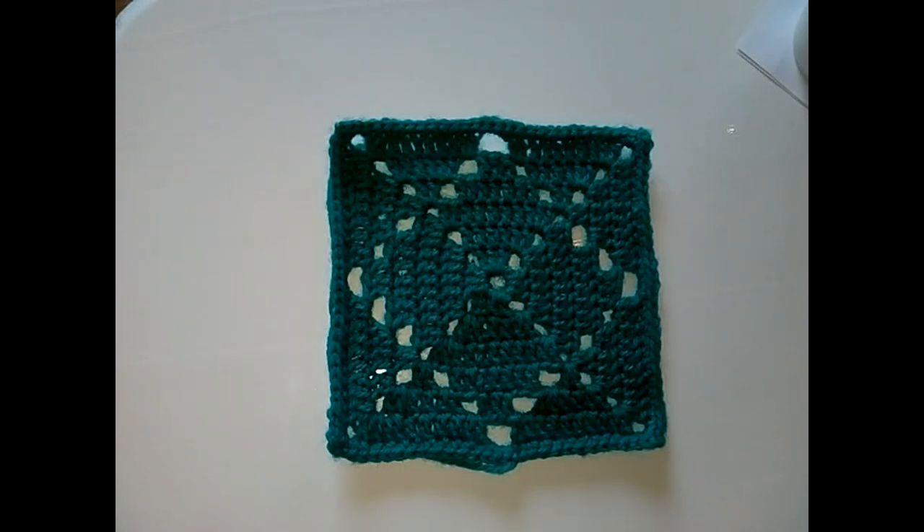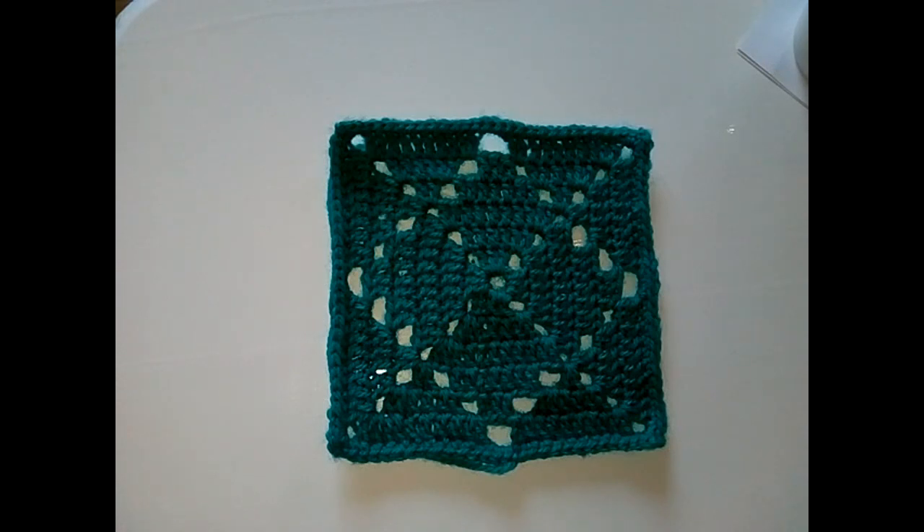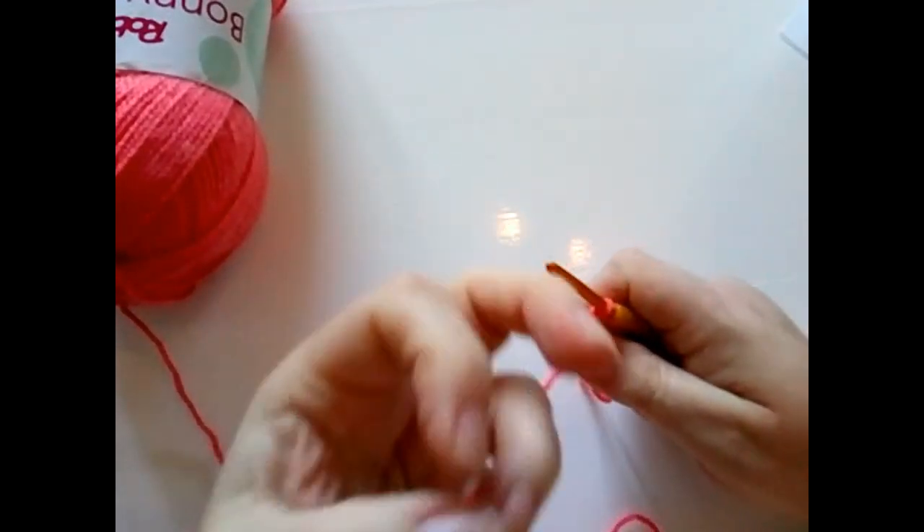Hello everyone, welcome back to the 2018 Granny Square Crochet Along. Today we're making this lovely argyle square, reminiscent of those patterns you've probably seen on jumpers and socks. I've only ever seen it made as a 12-inch square, so I decided to have a play and make it into a six-inch square for the crochet along. You can do this in as many colors as you like or just one — I'm going to do one color today. Grab your hook and yarn and a cup of coffee and let's get going.